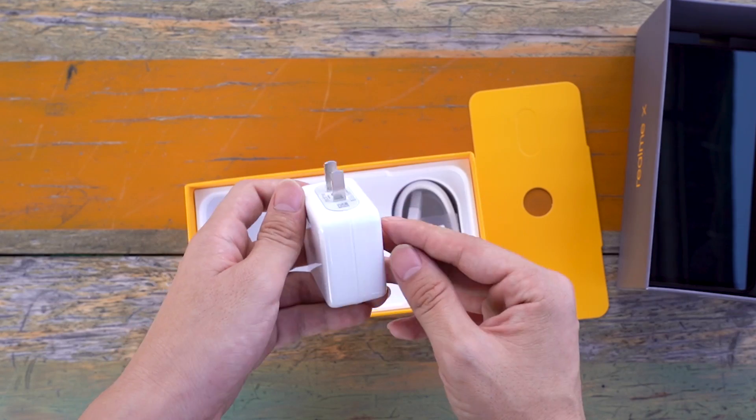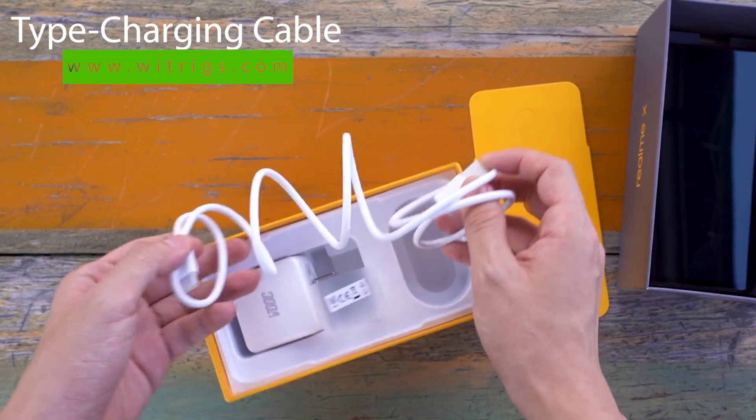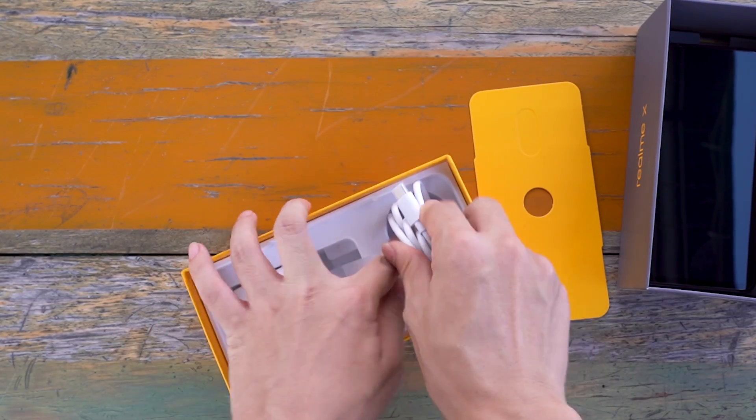Waterproof testing is done to see how long this non-waterproof mobile phone can survive if it falls into water. It is suggested that we should give priority to protection in the process of use.